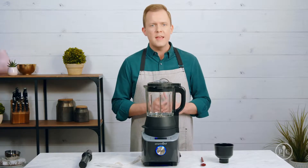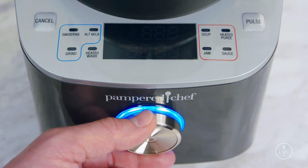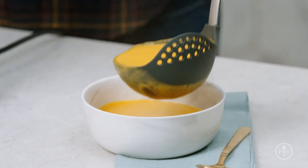The custom heat setting is the only setting that lets you adjust the temperature. It's perfect for holding food at the temperature you want before serving it. Now that you know about our settings, let's try one of them out. I'm going to use the soup setting to make a sweet potato soup.